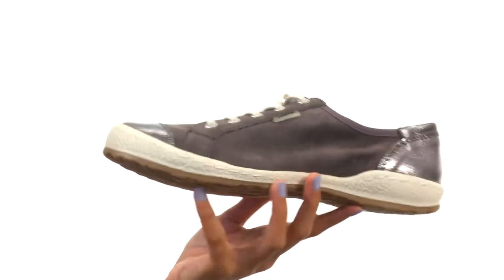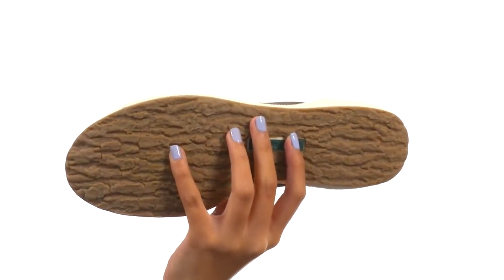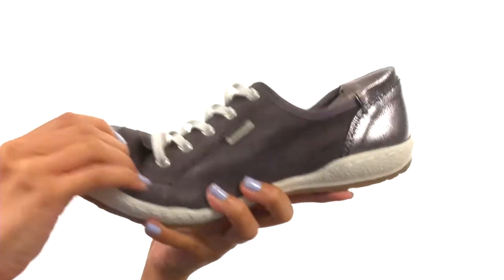Inside we do have smooth leather linings and a lightly cushioned footbed to help keep you supported. And all of that sits atop a nice and sturdy polyurethane outsole, which is also lightweight and flexible.